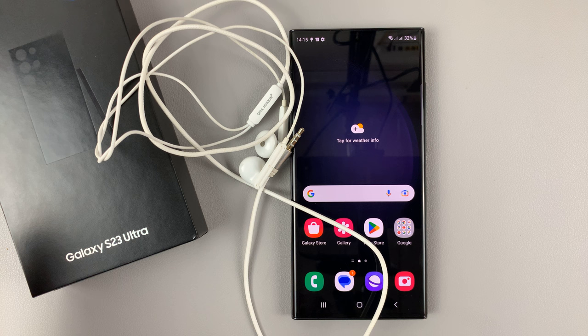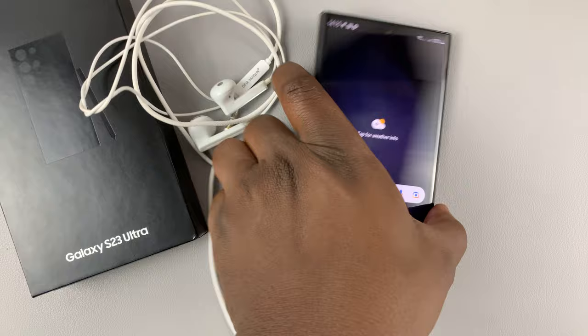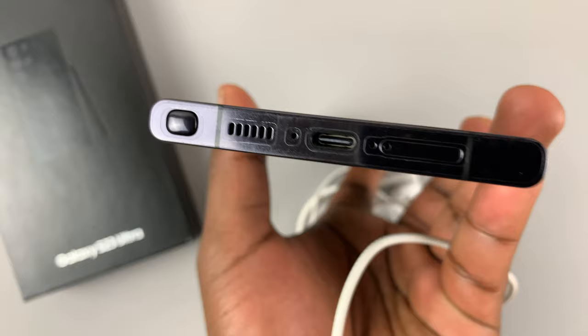Obviously this phone does not come with a 3.5 millimeter headphone jack. What you get is a USB Type-C port.